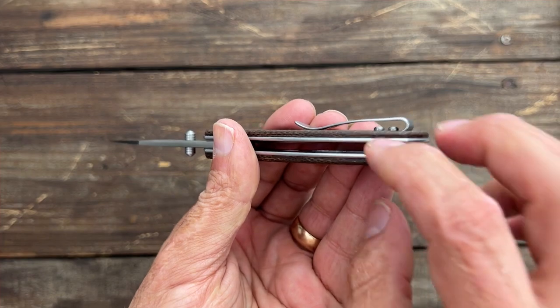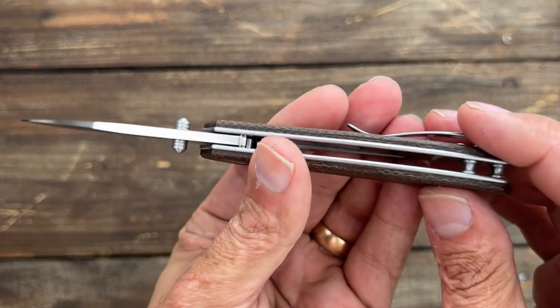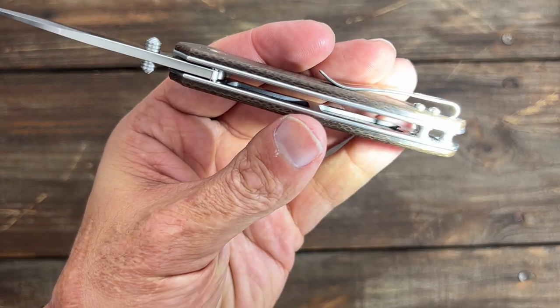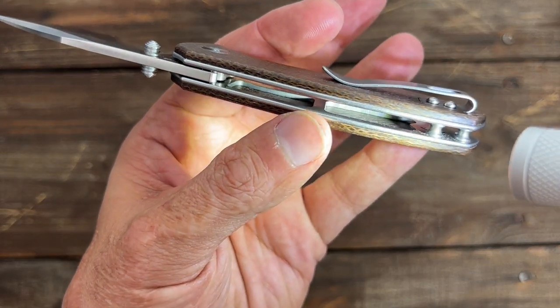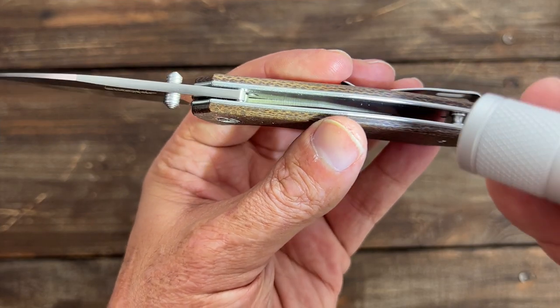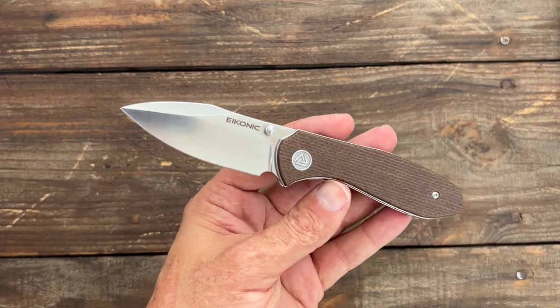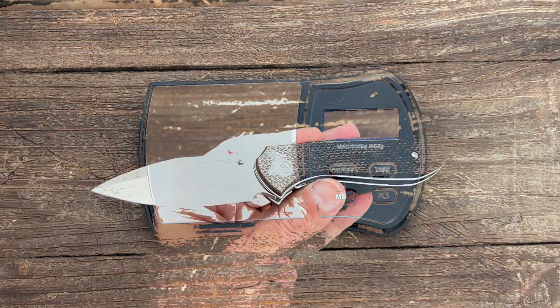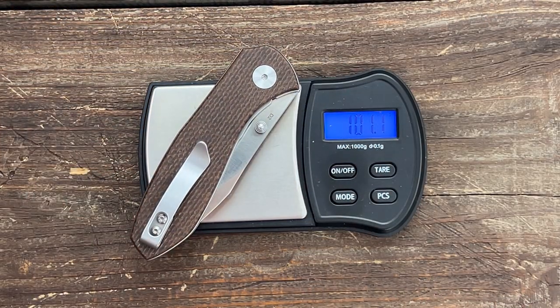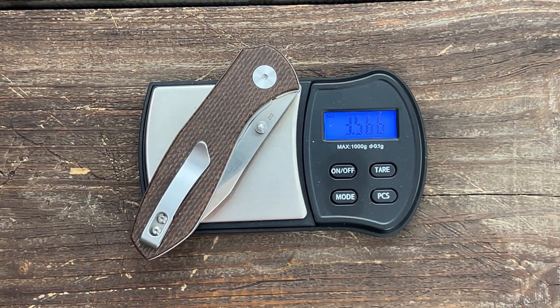Now let's take a look at the inside. You have two hourglass standoffs here, no lanyard hole messing up the lines at all. You have some heavy skeletonization — they did a lot of skeletonizing on the show side, none on the lock side. However, the weight on this feels pretty good. On the scale it's coming in at 101.1 grams or 3.56 ounces. Excellent.